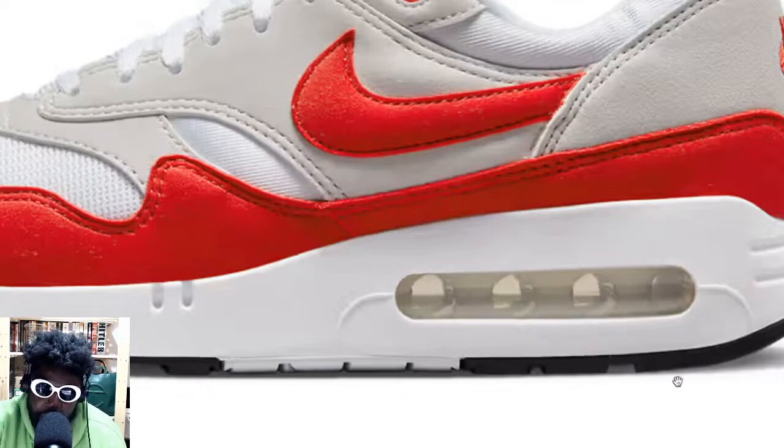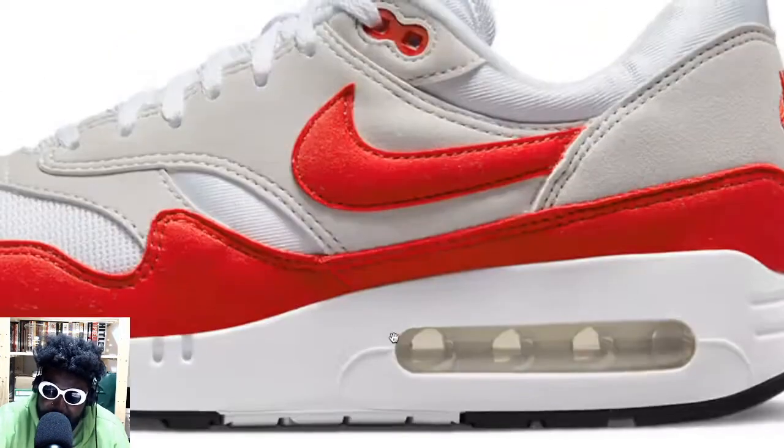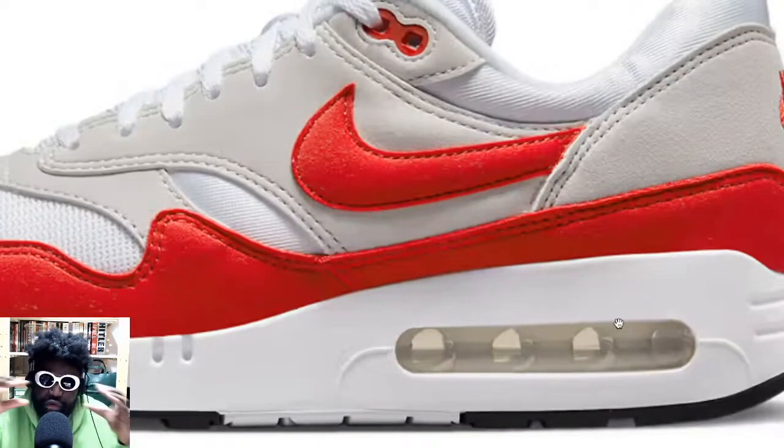Over time, Nike got worried about these bursts, so they ended up encapsulating the bubble more, so you didn't really have loads of it exposed. Even now, it still isn't that big of a bubble — they've just exposed more of it, because this air unit always exists in your Nike Air Maxes, but they hide it by making the window smaller. But now they've made it a little bit more open. In the actual OG pairs from the 80s, the bubble is super big and kind of protrudes out a little bit.